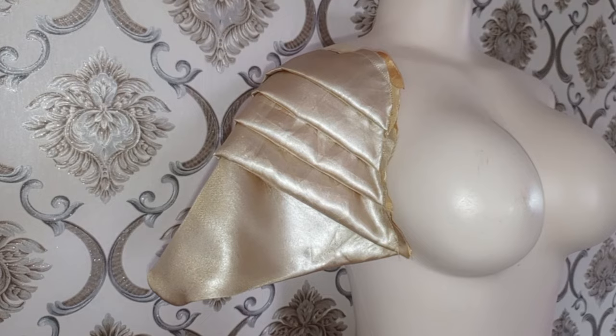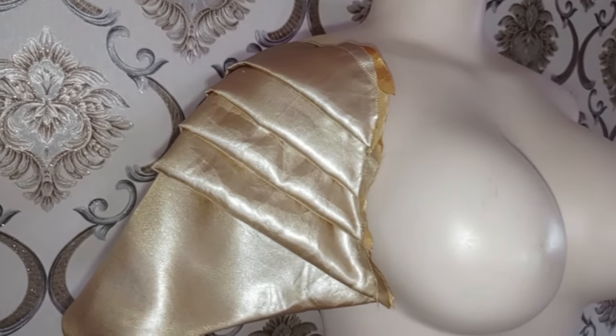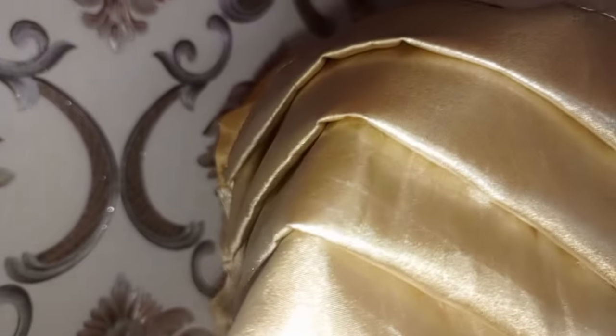Hi guys, welcome back to my channel. I am Aisha. In today's video I will be showing you how to cut and sew this pleated curve sleeve. Thank you all for your support, God bless you all.